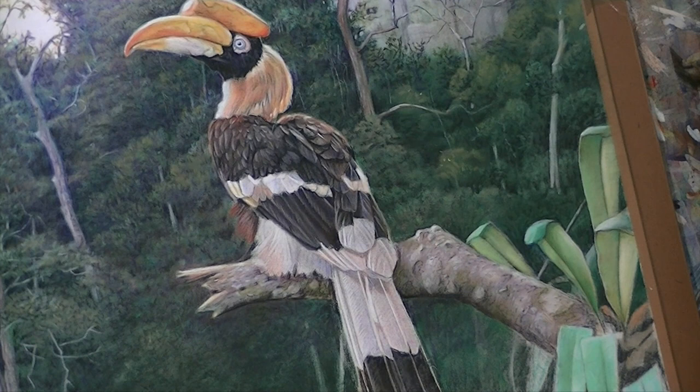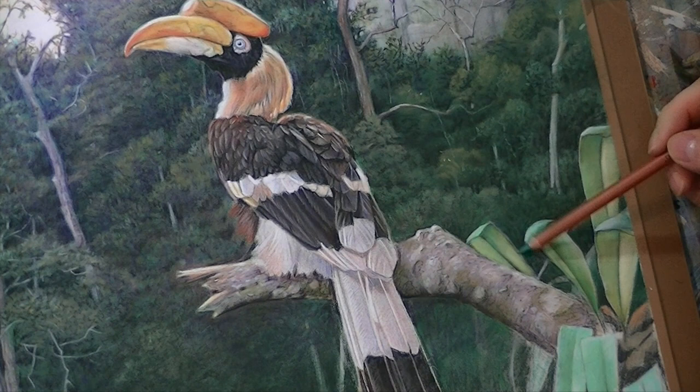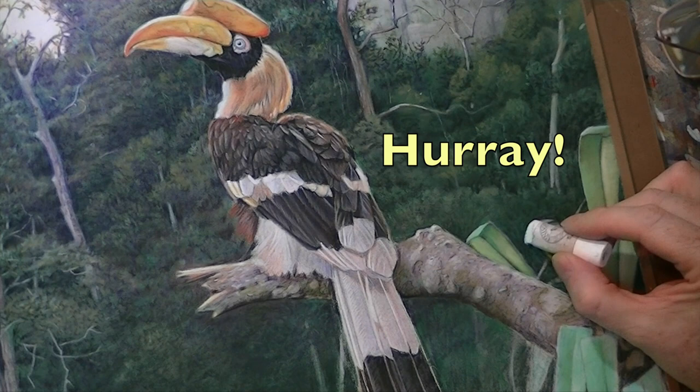Finally, here we are, getting rid of that branch. A little bit more pigment is all it needed. And the branch has completely disappeared. No one will ever know that it was there. Well, you will of course, but nobody else.